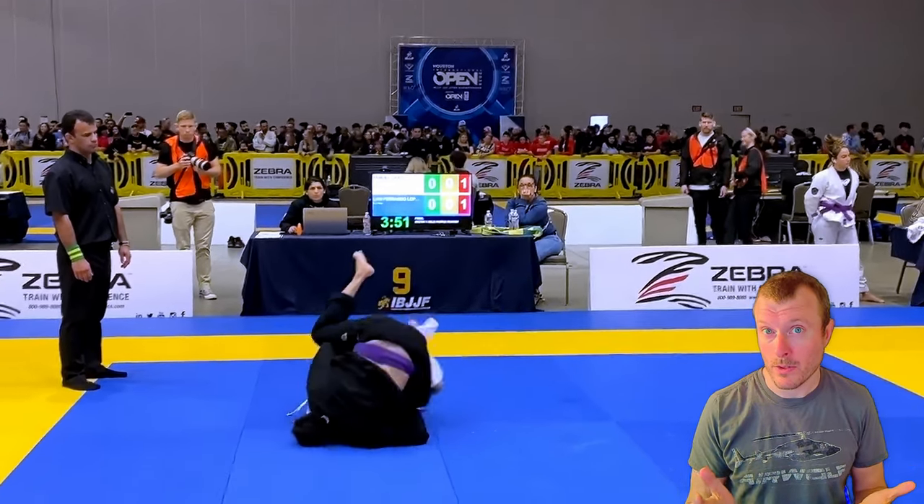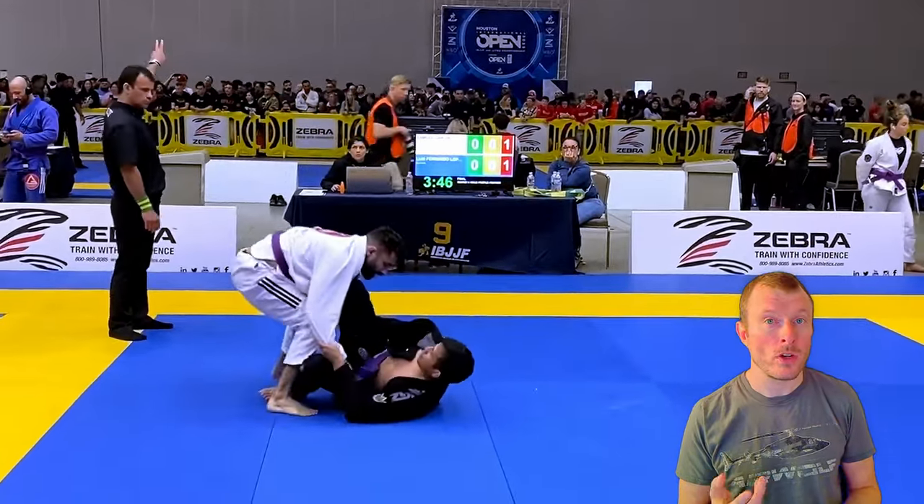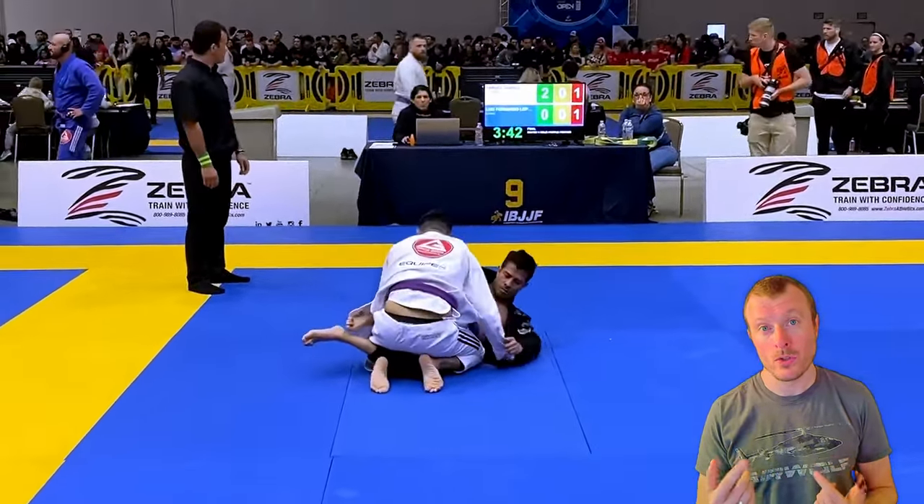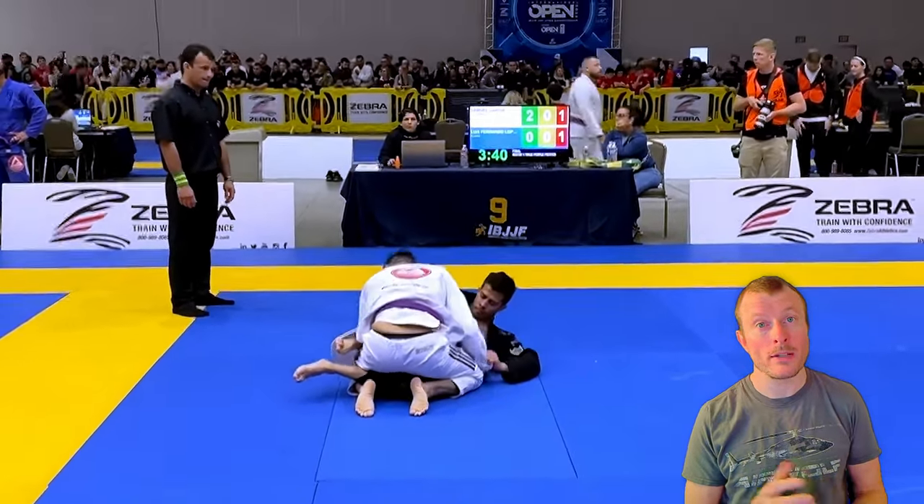As we can see, this scramble starts by you being in guard and finally getting on top. So you are getting a sweep here, and that grants you two points.